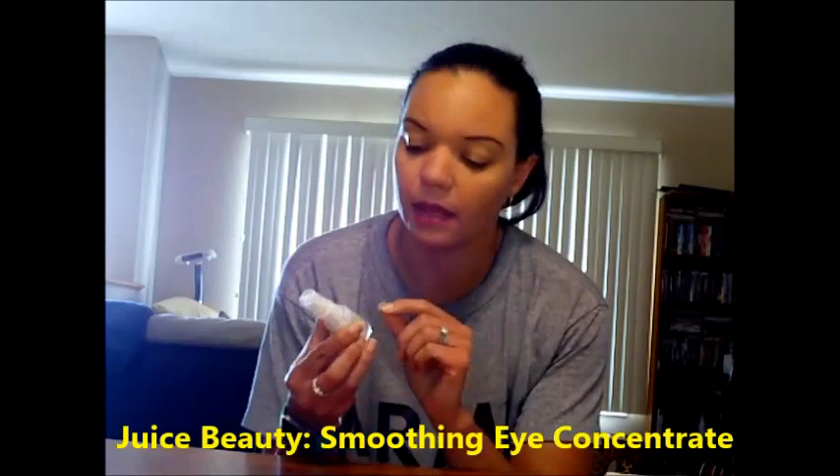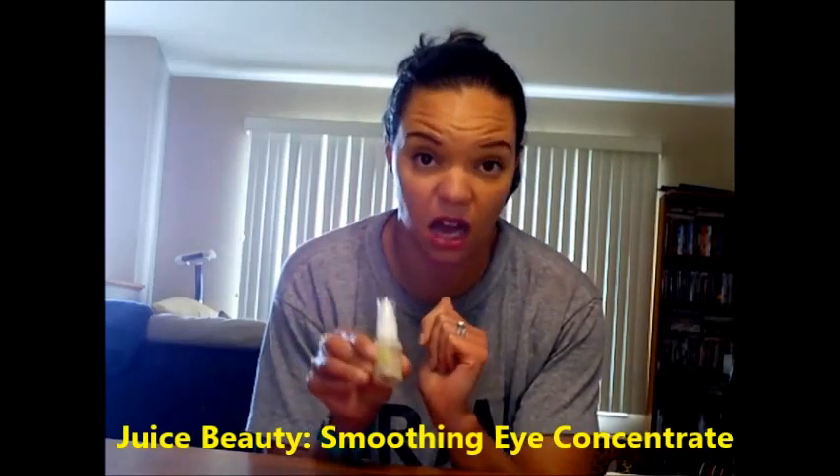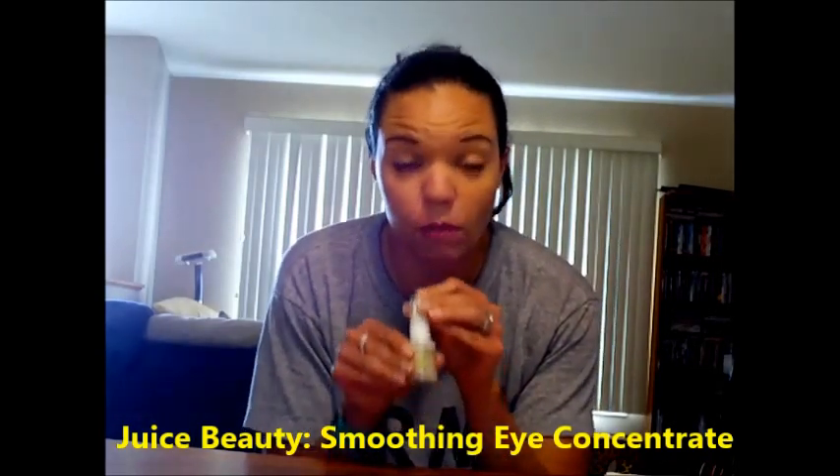My favorite item from the box was the Juice Beauty Smoothing Eye Concentrate. I wear this almost every night before bed and I've found that it really has helped reduce puffiness under my eyes, which is something I have a problem with. I don't know if it's done anything for wrinkles because that's not something I have a problem with, but for puffiness it's definitely helped. I really like this one.